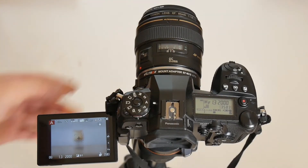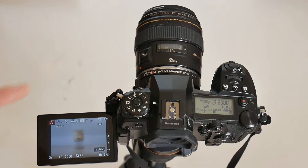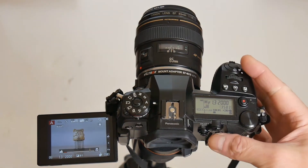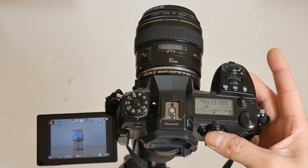With the lens switched back to AF and the camera set to MF mode, turning the focus ring on the lens still allows manual focusing. I can also press the back button auto focus on the camera to allow auto focusing.